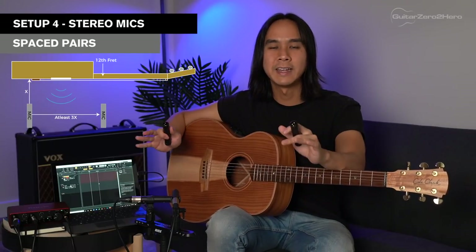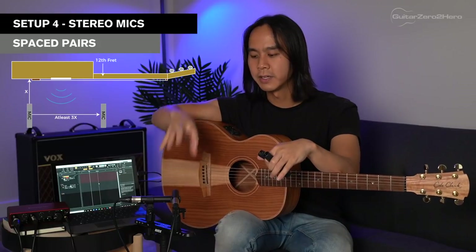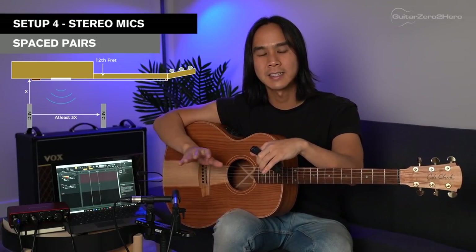To fix phase cancellation, a general rule of thumb is the three-to-one rule: the second mic should be no less than three times the distance the first mic is to the sound source. For example, if your first mic is 20 centimeters away from the sound source, your second mic should be at least 60 centimeters away from the first mic. That's another reason I really like the XY pattern — it's simple, you don't mess around with spacing, and because the sound source hits both mics at the exact same time, you won't run into phase cancellation issues.